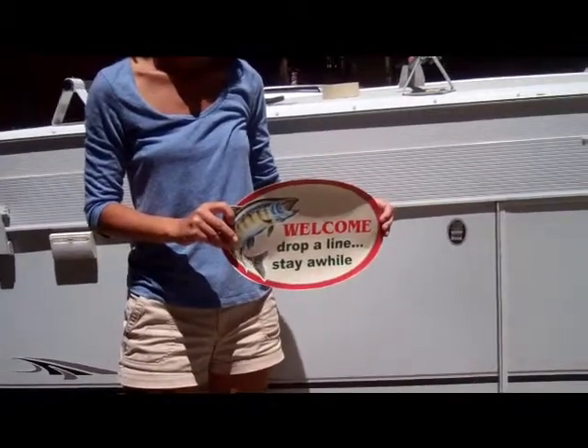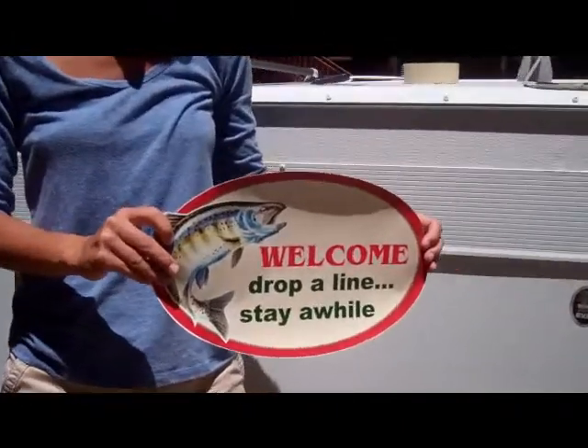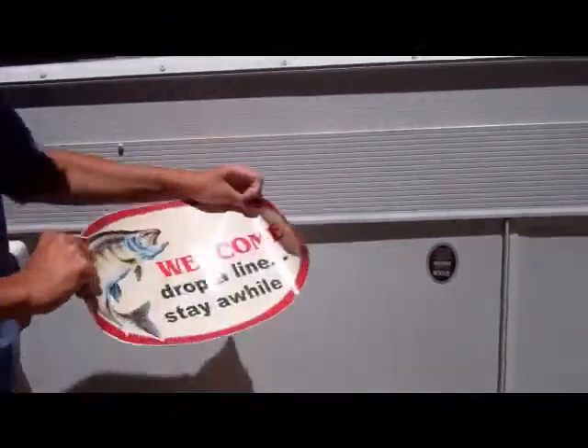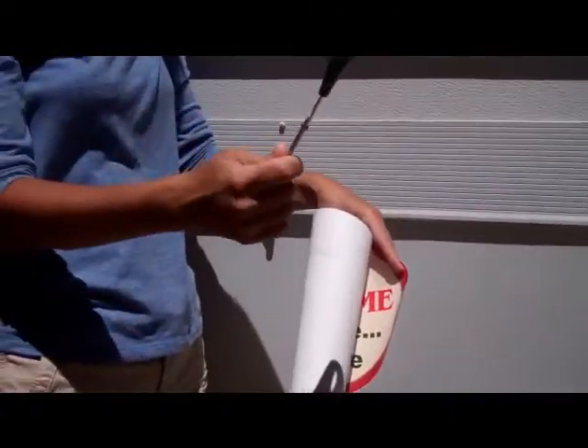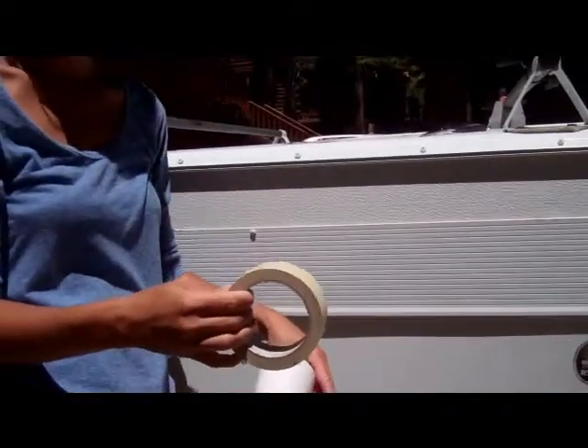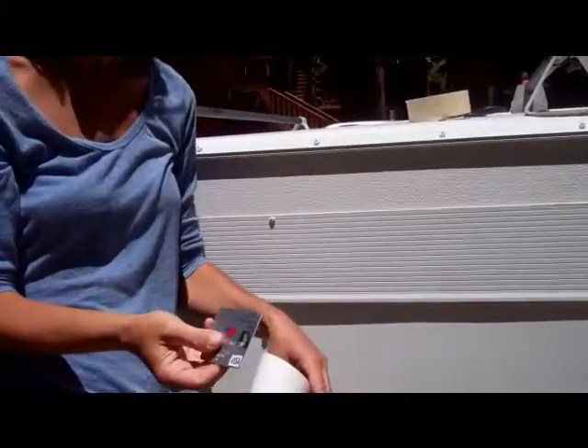Welcome to Start Your RV. I'm going to show you how simple it is to apply this graphic. First, you're going to need three things often found at home: a pair of scissors, scotch tape or painter's tape, and a credit card. That will help smooth out the actual graphic.